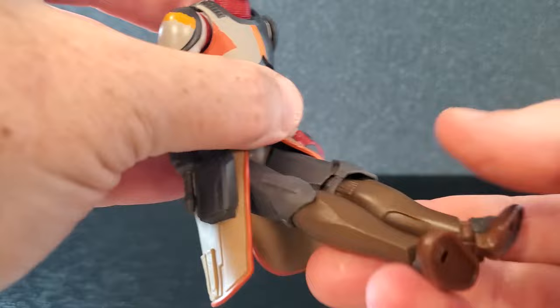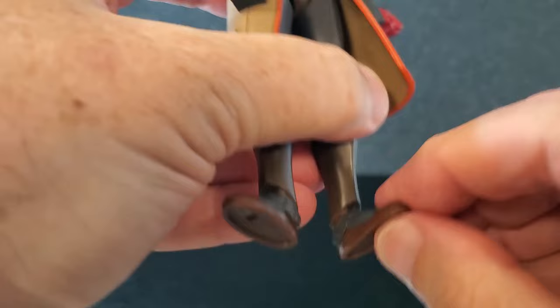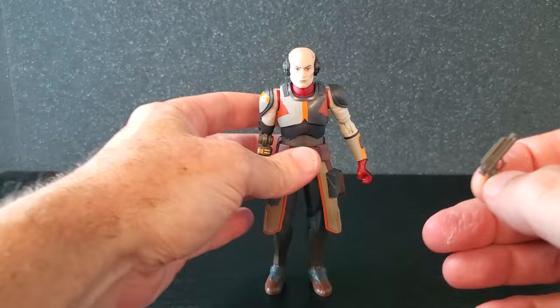The comma is pretty stiff, but if you rotate the legs out they can get up to a good position, which is pretty good. Swivel at the thigh, swivel at the knee — the knees get all the way up, which is very good. Feet go down that far, they go up that much, and you do have some swivel at the ankle. Being virtually the same figure and same body, the articulation is just like the other one, and I think it's great.